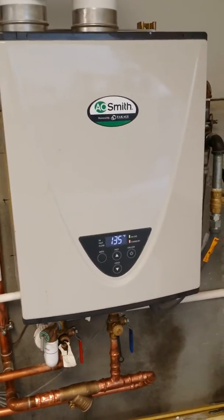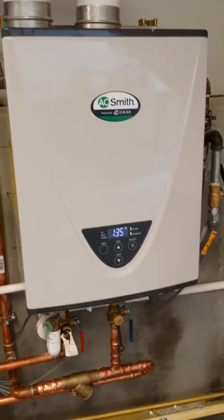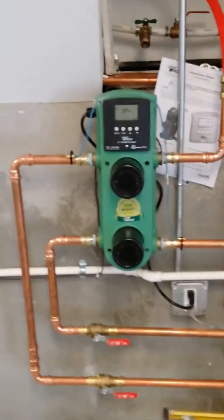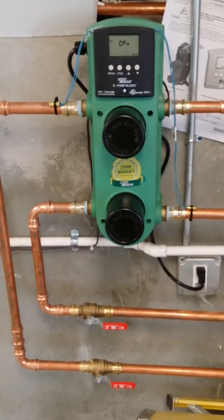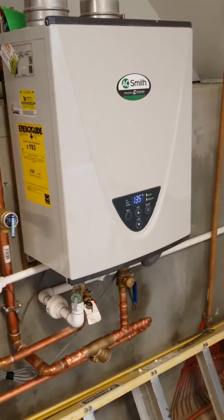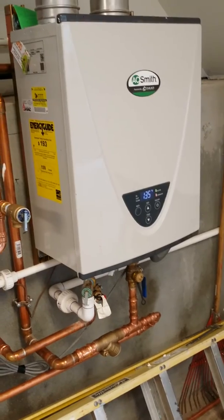Hey, Matt here with 88HVAC. Today I'm going to be going over some basic stuff about a Taco Radian XPB block. This XPB block basically takes hot water from a heat source like this high-efficient Takagi A.O. Smith Instantaneous Hot Water Heater.